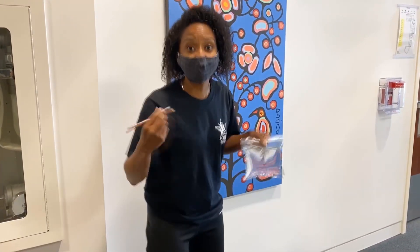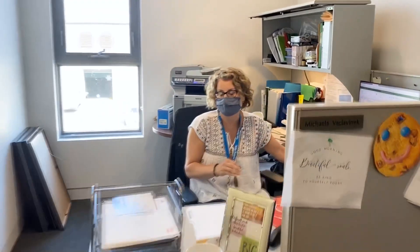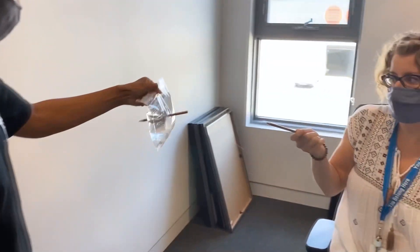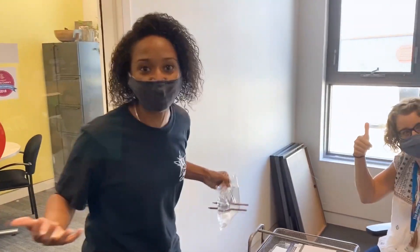I'm here in the main office. I'm going to ask my friend Michaela to see if she'll do this experiment with me. Hey Michaela, do you want to do an experiment with us? Sure. All you have to do is take this pen and poke it through this bag. Is it going to leak? No, it's science. Try it. It worked! That's cool. Let's go find someone else.